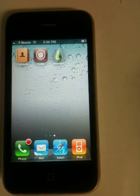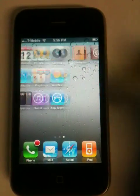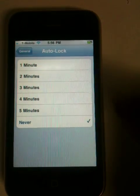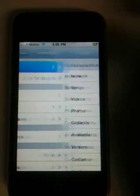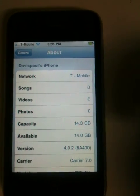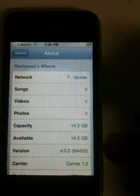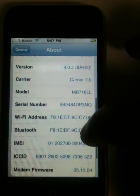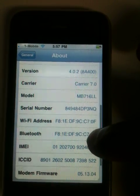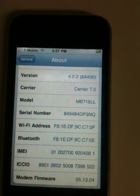I have Cydia and Lime Rain installed and as you can see there it's 4.0.2, and as you can see also it is 0.5.13.0.4.